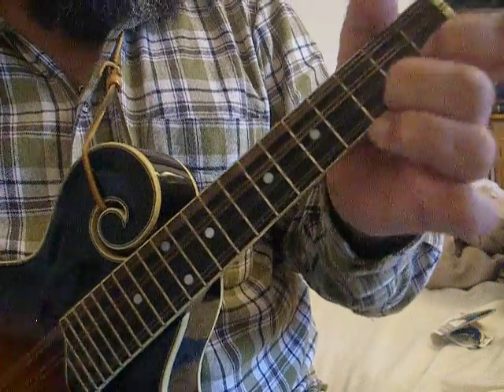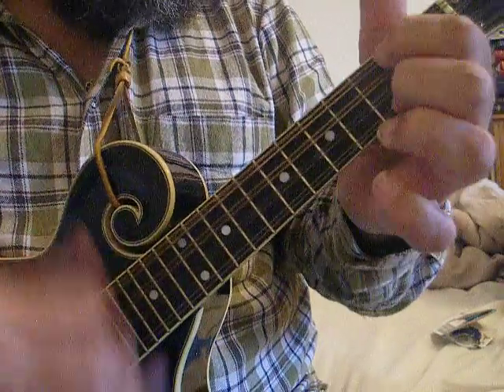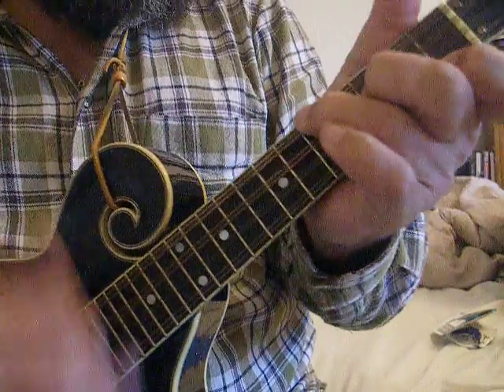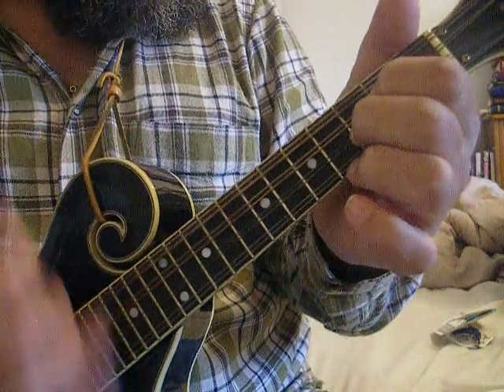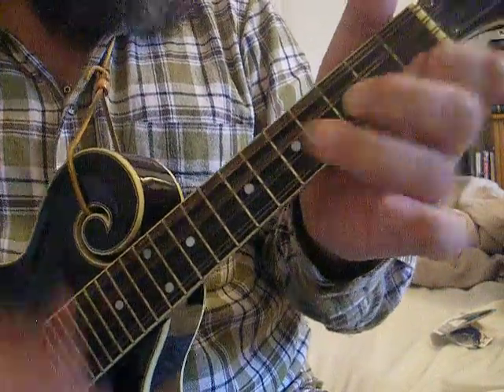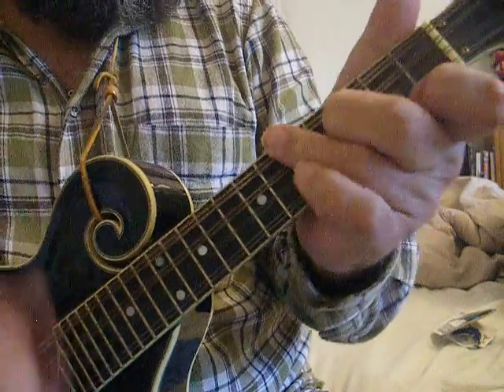G, C, G, E minor, D, F, C, G, E minor, D, F, C, G, F, C, G, E minor, D, F, C, G, F, C, G, E.